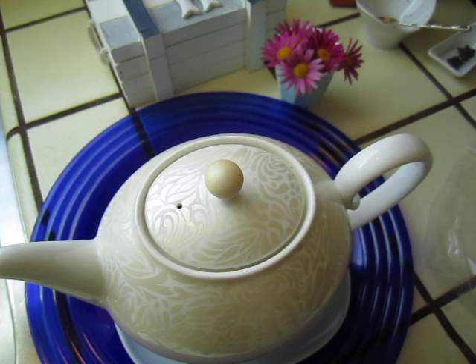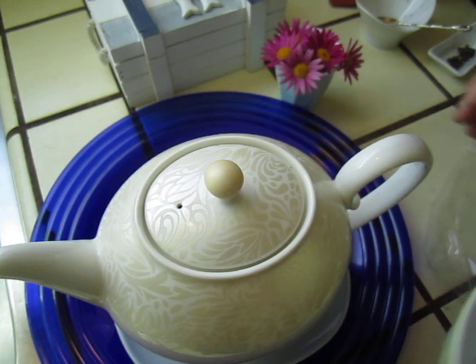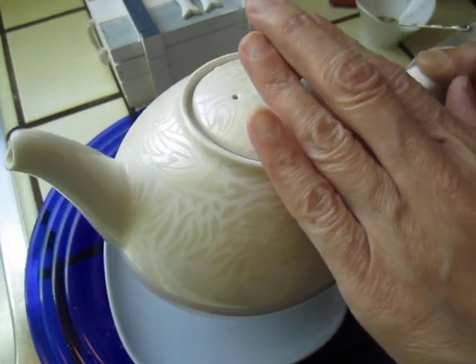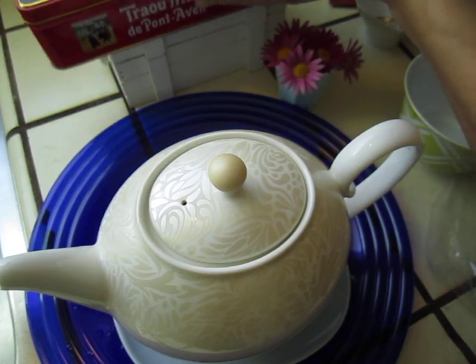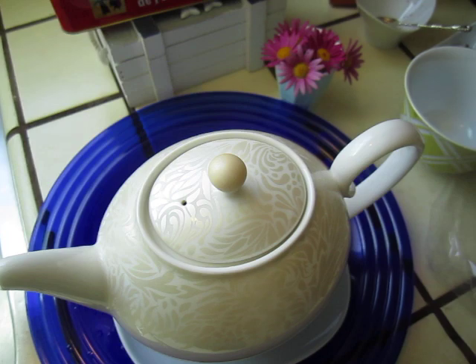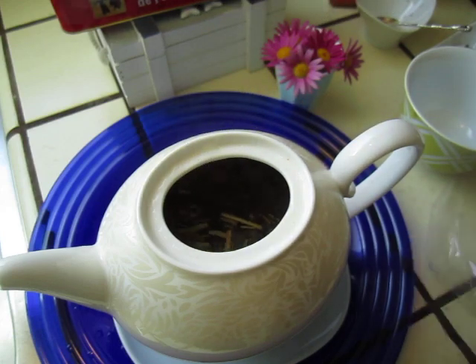Maybe I can try to see the color of the tea now. Use this one — this might be good for a bowl of tea. Shake it a little bit. I need a long spoon. Shake it.